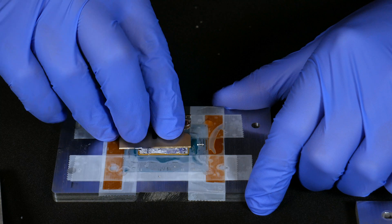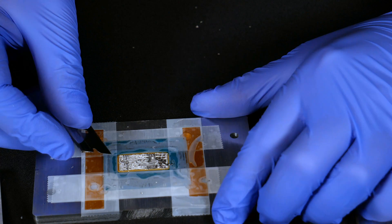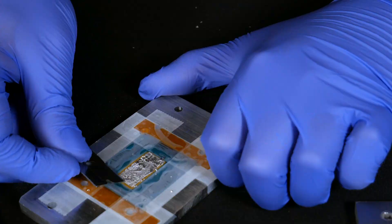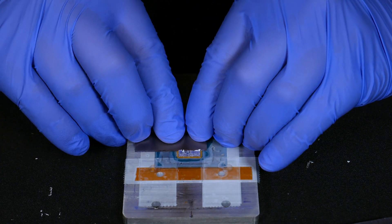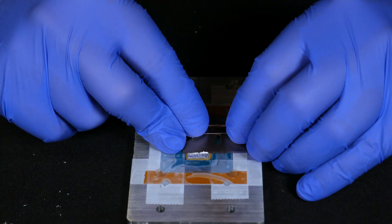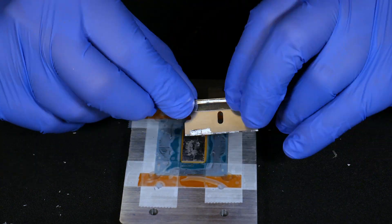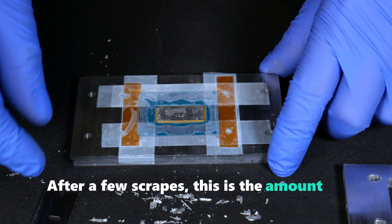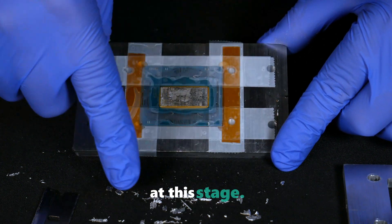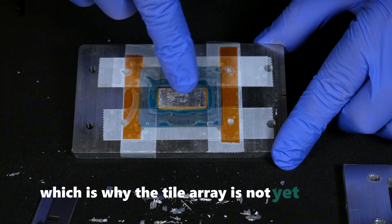After a few scrapes, this is the amount of indium that was removed from the silicon die, and this is how it should look at this stage. There is still a thin layer of indium remaining, which is why the die surface is not yet visible.